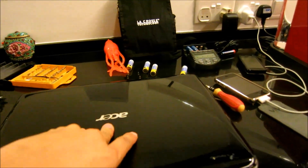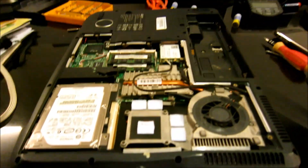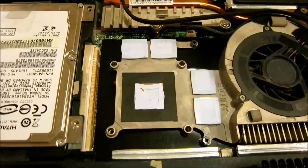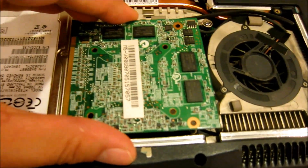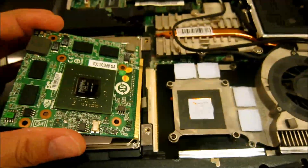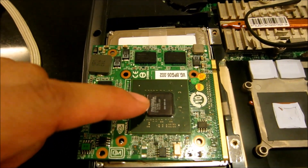What I've done is already remove the rear of the laptop and take the battery out. You can see just over here is where the graphics card sits — it actually just plugs in here. What I've done is take it off and remove the thermal paste which covers the graphics processing unit.